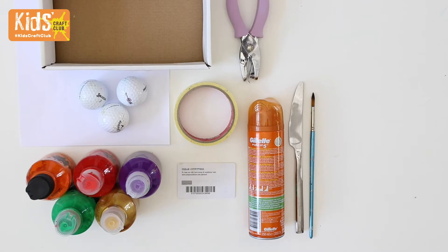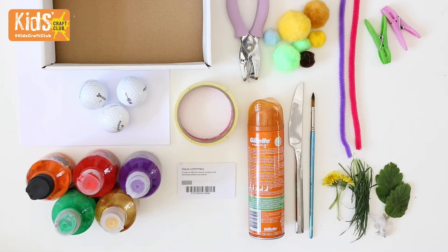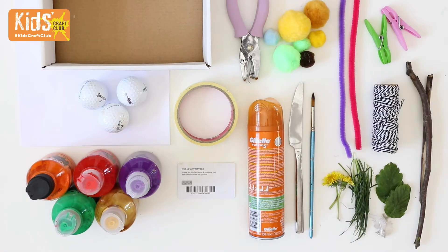You'll also need a paintbrush, a hole punch, pom-poms, pipe cleaners, pegs, leaves, grass and flowers, string and some twigs.